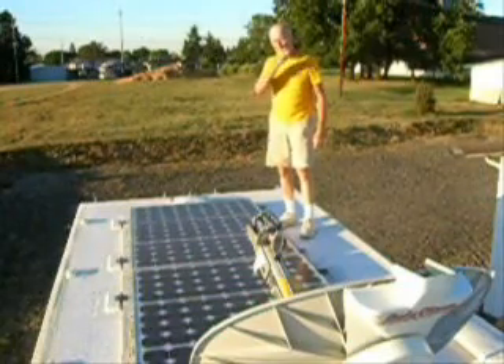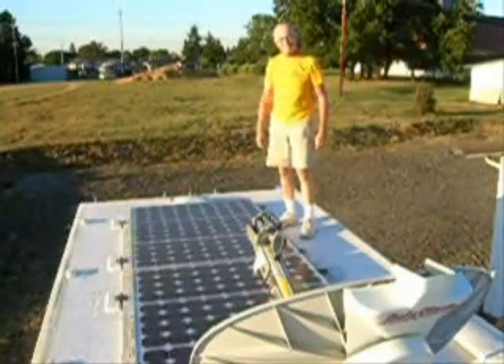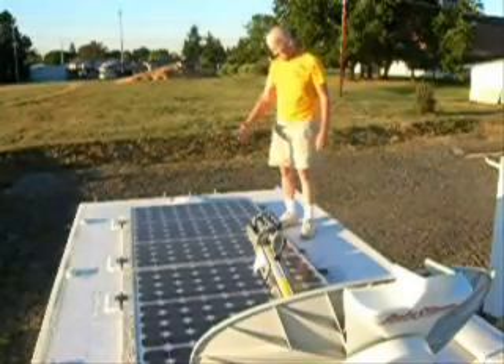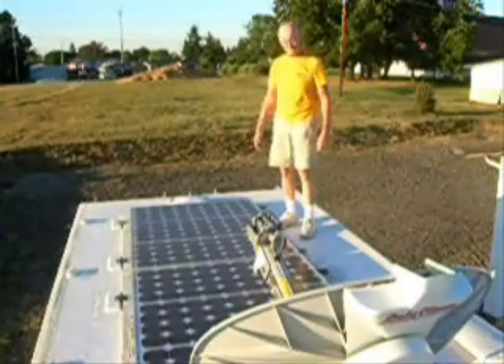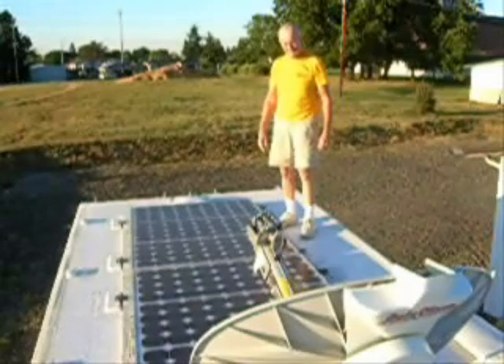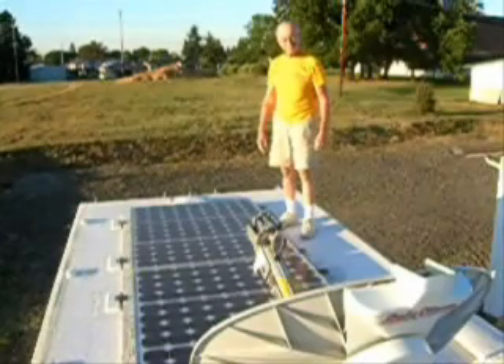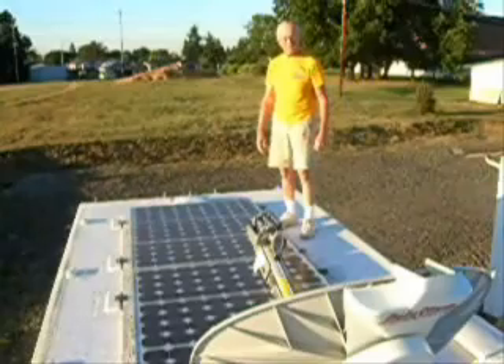Good morning. We're up on Ms. Tioga's roof because Mr. Sonny is so proud of his panels. He wanted to show you how they tilt up, so we've come up here to make a movie about that.